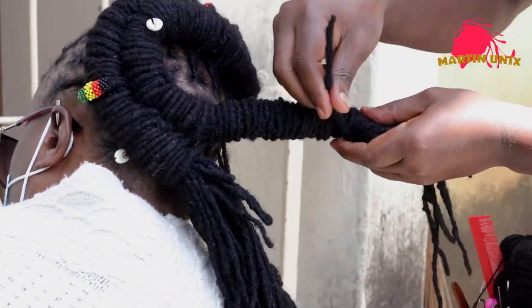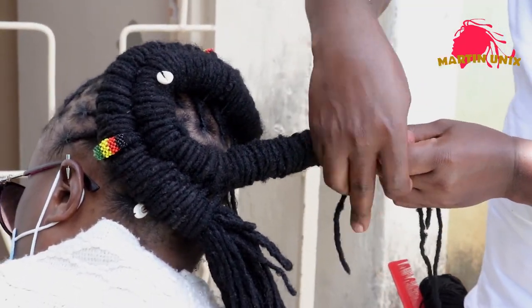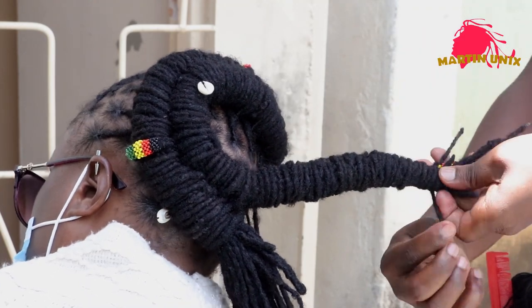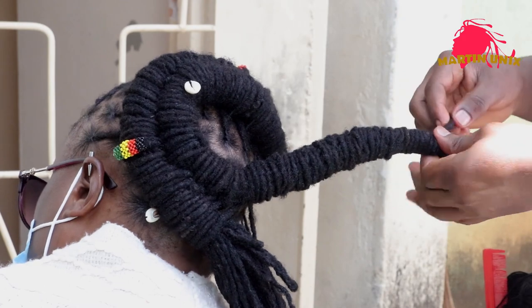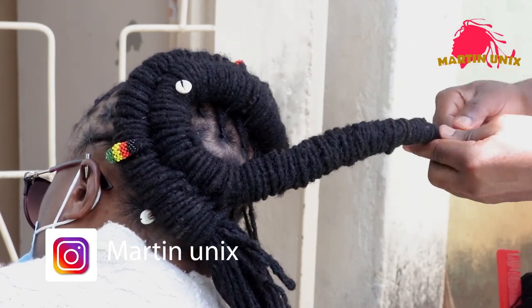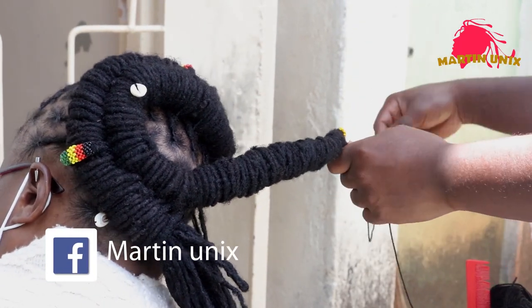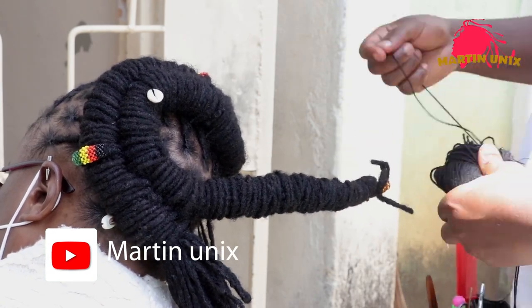So guys, I'm almost done. At the finishing part I'll do a style known as the barrel twist — I love to do some two-strand sections just to manage my space and ensure that everything fits where it's supposed to be.